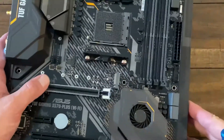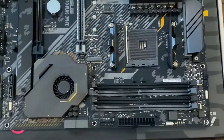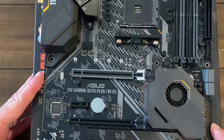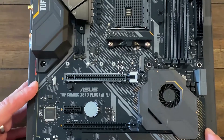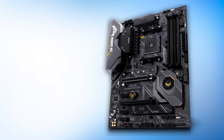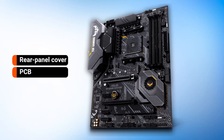Design-wise, the Tough lineup is very unlike the ROG series. Instead of an all-black theme, we get a black and yellow combination here. In theory, that sounds a bit tacky, but with the subtle implementation here, it works well. The logo reminds you of something you'd see in Call of Duty or Battlefield back in the day, and this logo can be seen on the rear panel cover, PCB, and chipset heatsink.